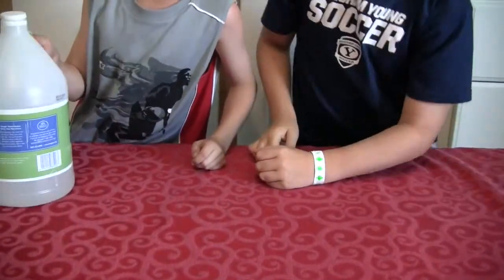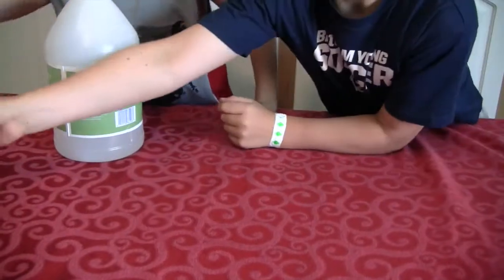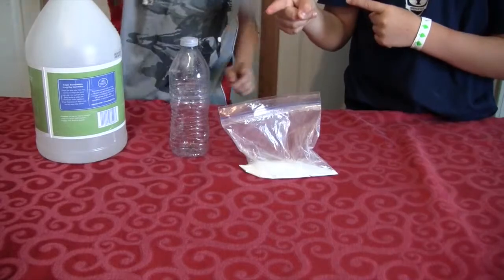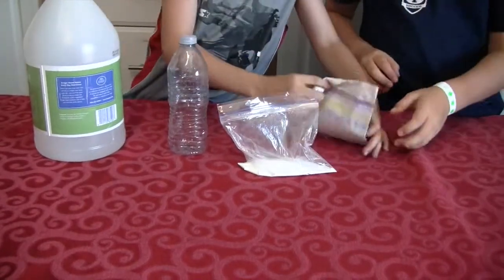So what you need is vinegar, an empty water bottle, some baking soda, and a paper towel or a napkin.